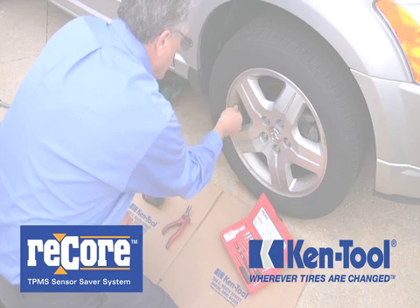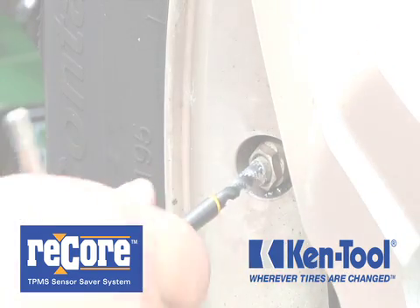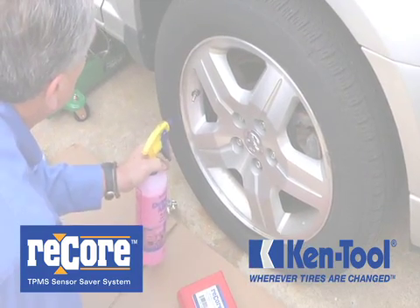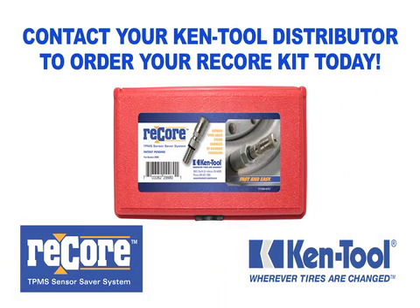With the ReCore TPMS Sensor Saver Kit from Kentool, you reduce service time, increase customer satisfaction and maximize your profit, taking your potential earnings even further. Contact your Kentool distributor to order your ReCore Kit today.